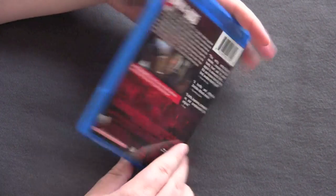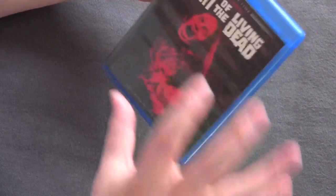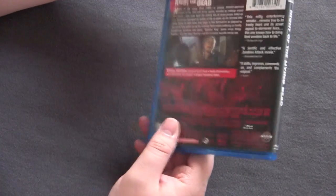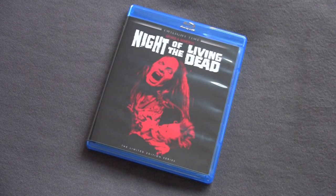I think the packaging is really good on this for a limited edition release. It really pops out — the black, the white, the red, it all goes together. So that's it for the Twilight Time limited edition Night of the Living Dead.